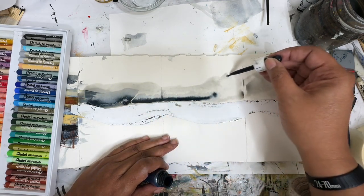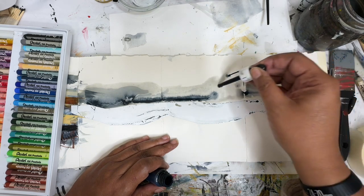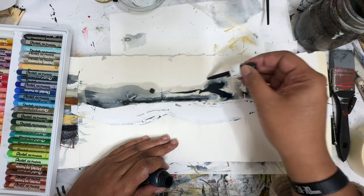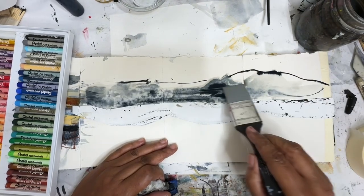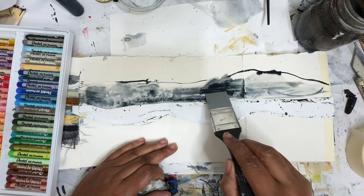That's fun. It's a little too much water, but I think it's going to be kind of cool, actually. It's doing some really cool things. I'm going to let that settle. I'm going to go back in with this color shaper, kind of spread this out a little bit. I think I got a little carried away with the water.